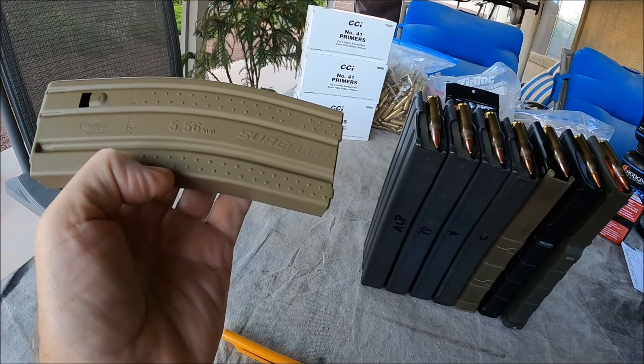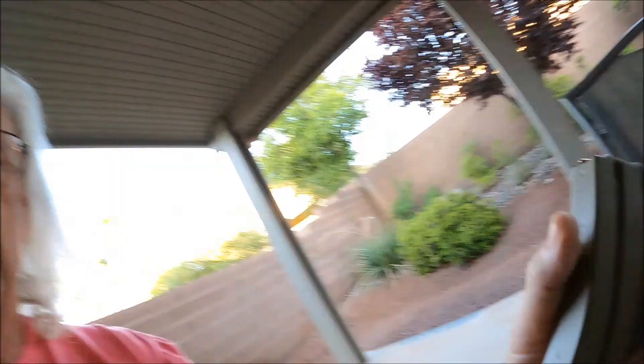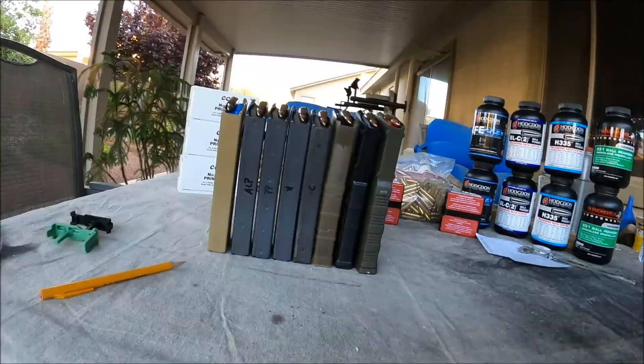The other thing on the Surefeed is the housing is dimpled, so you get a better grip. These are anodized and painted — PTF coated — so you can get tan, black, or the standard gray color.